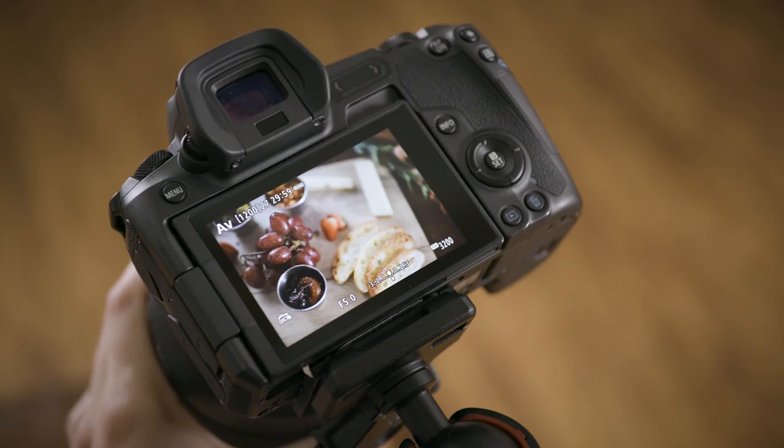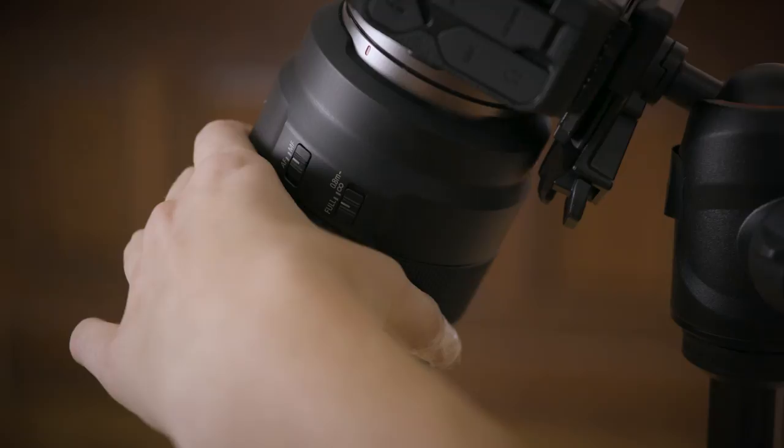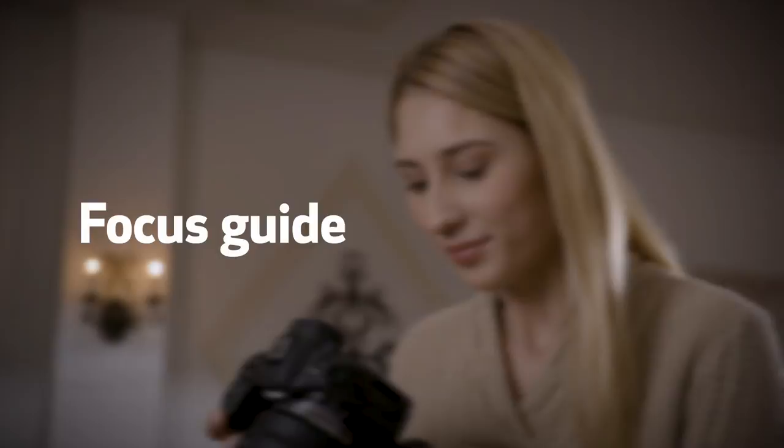If you want to be in complete control over focus, the manual focus options of the Canon EOS R are a big step forward compared to a DSLR. The built-in features make focusing manually a useful creative option.